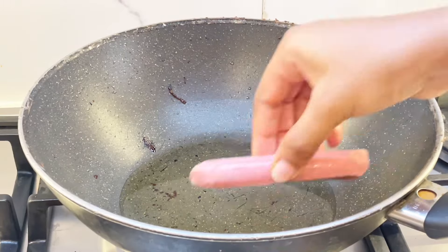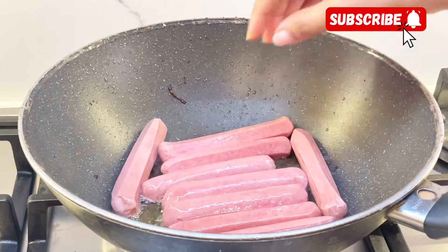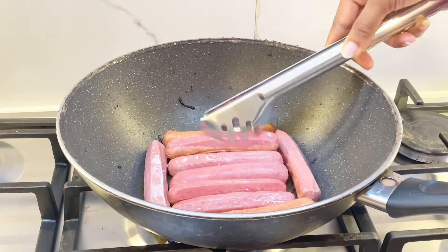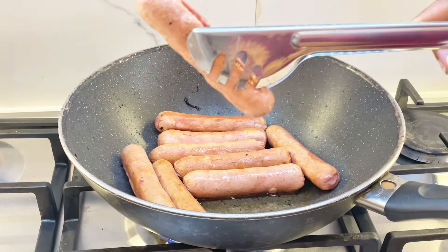Next, fry your sausages or chicken franks. In a pan of oil, put your sausages or chicken franks and flip them occasionally to avoid burning. When they're ready, place them on a paper towel to drain.